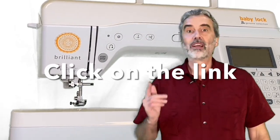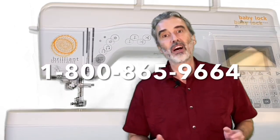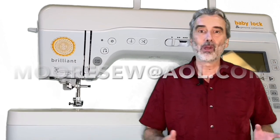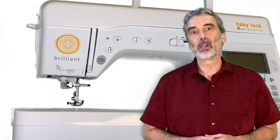So don't wait. Click on the link to order, call us at 1-800-865-9664, or email me at mooresataol.com. Order your Baby Lock Brilliant today. Bye for now.